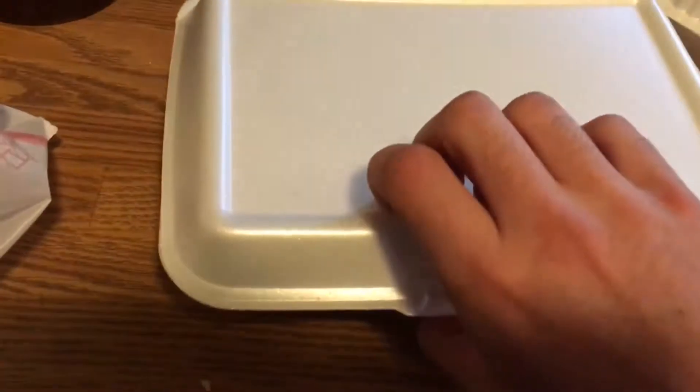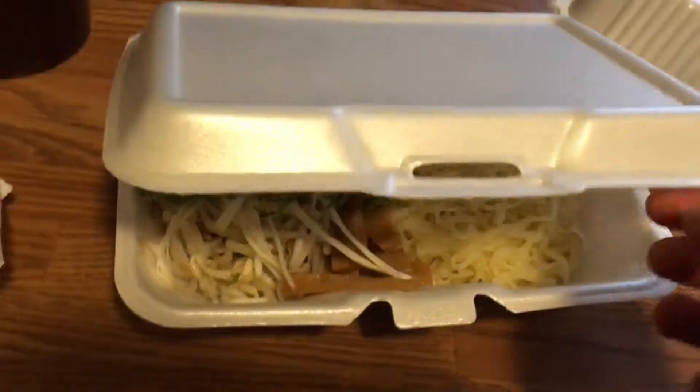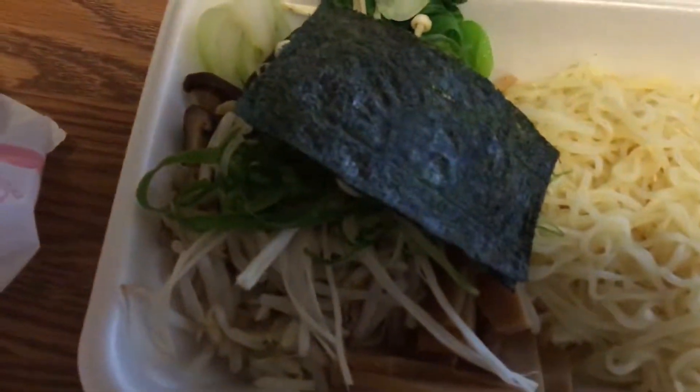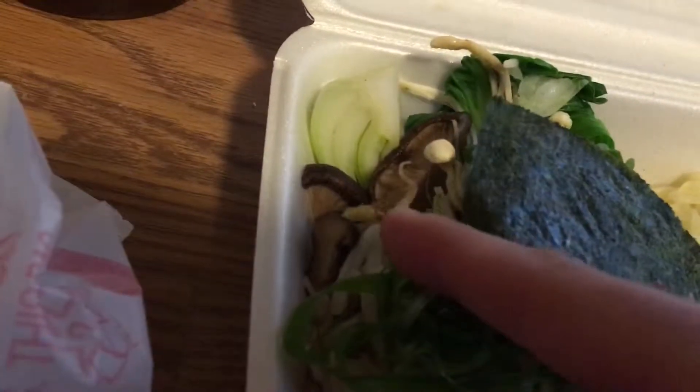I'm gonna say this is gonna be the noodles. Yep, yeah, I was right — so we got noodles, bean sprouts, some seaweed and everything. I got the vegetarian ramen — a lot of mushrooms, you can see them right there.